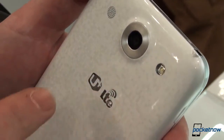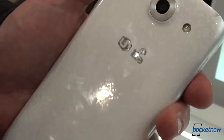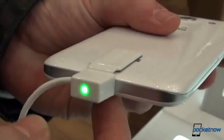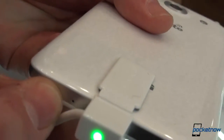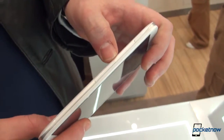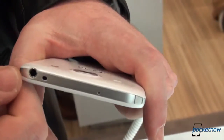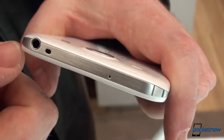You'll notice the U+ branding — this is a Korean version, but the international version will have the exact same specifications. Going down towards the bottom we have the LG logo, the micro USB port, and a microphone. On the other side we have a volume rocker, and on the top a 3.5 millimeter headphone jack with an IR blaster and a secondary microphone for noise cancellation.